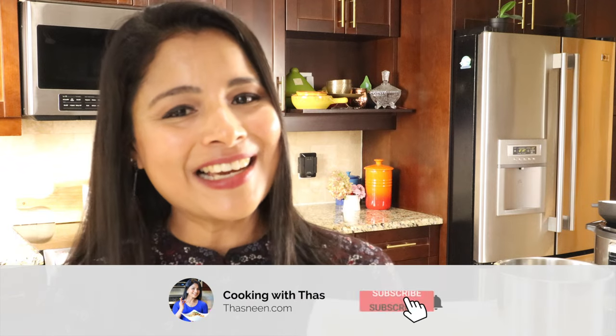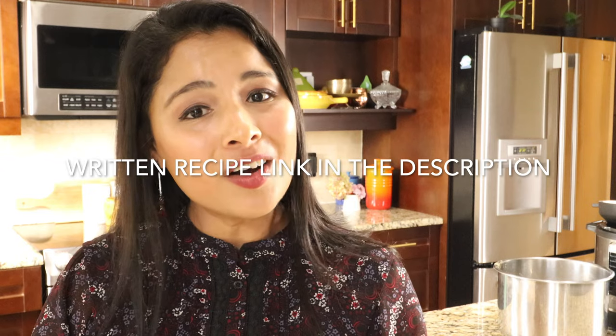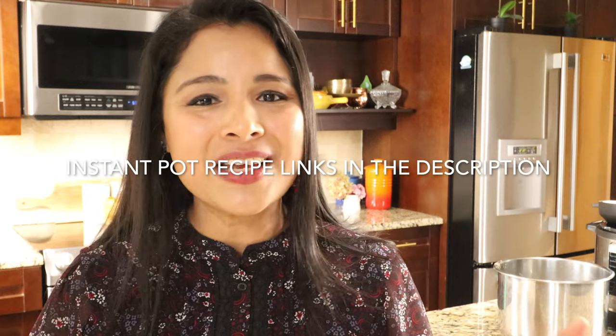Do give this recipe a try — I'm pretty sure you're going to love it and make it quite often. If you like this video don't forget to give a thumbs up, and if you haven't subscribed to my channel yet please do subscribe. I'll be back with more easy, breezy, delicious Instant Pot cooking videos. Until then, happy cooking — take care, bye! I do have the written recipe on my blog tasneen.com — I'll post the link in the description below, along with links to many other easy Instant Pot recipes.